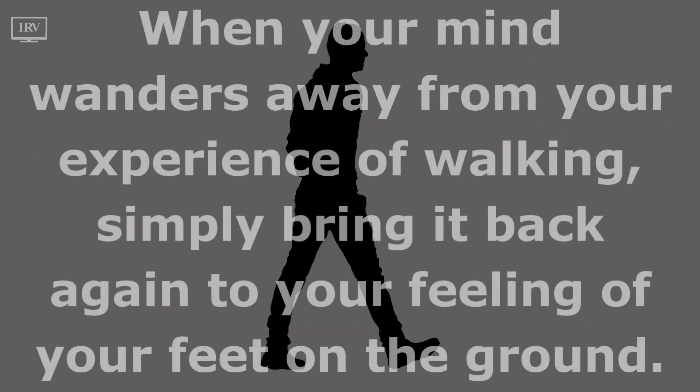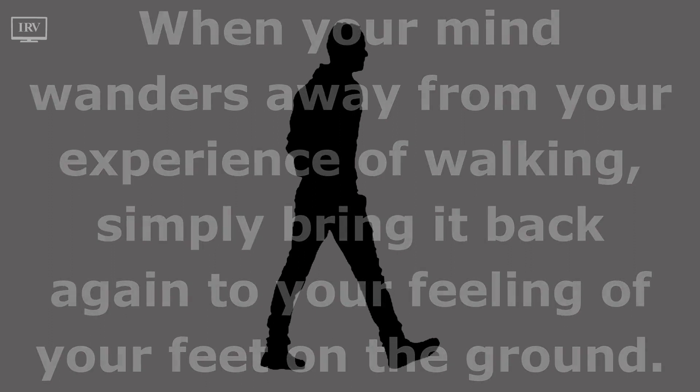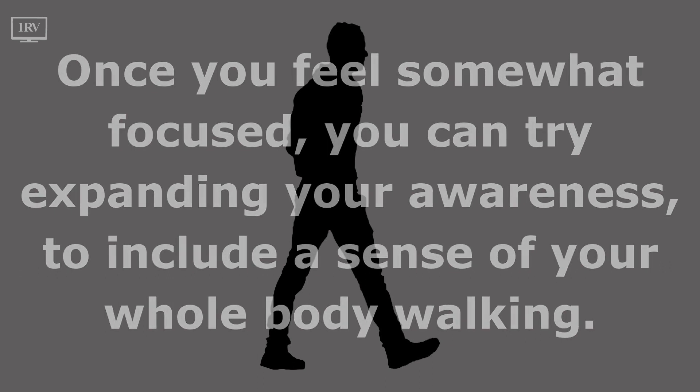When your mind wanders away from your experience of walking, simply bring it back again to your feeling of your feet on the ground. Once you feel somewhat focused, you can try expanding your awareness to include a sense of your whole body walking.